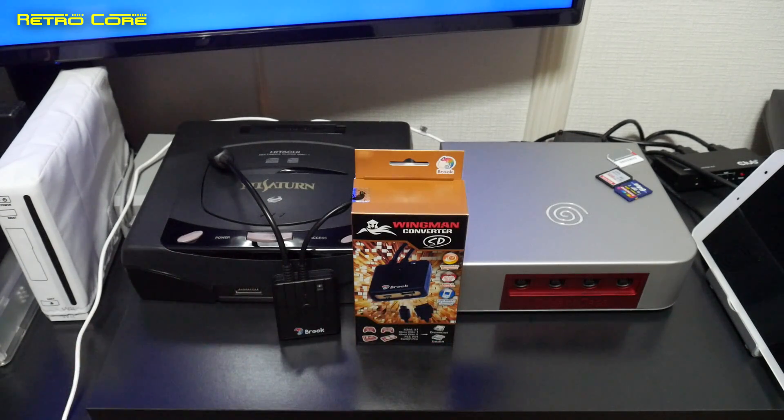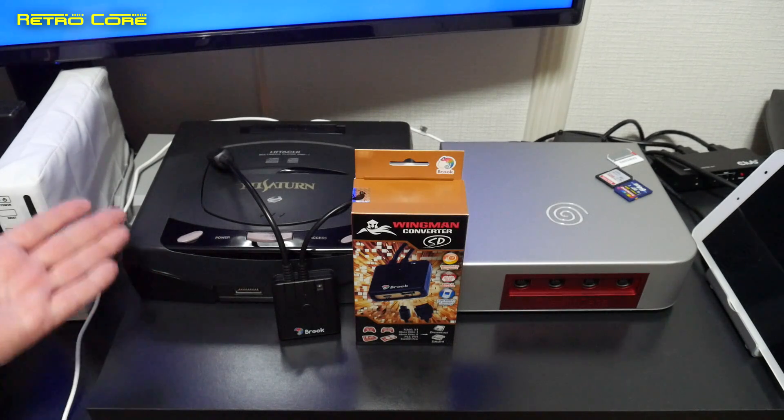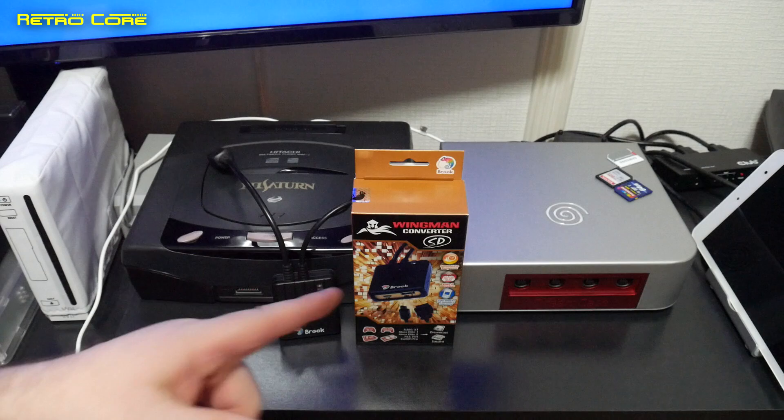Or even a PlayStation 4 controller — it really does make a difference to playing Dreamcast games. I think the Sega Saturn side is a bit of a bonus, but it's excellent that it works on both.